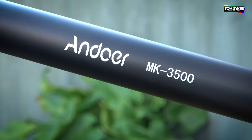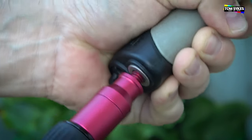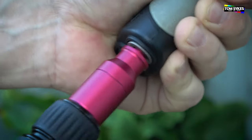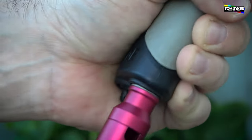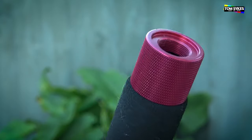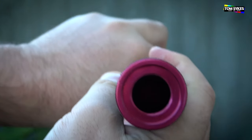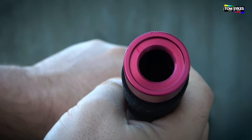Its total weight is 668 grams. It has a load capacity of three kilograms, so it should take any kind of standard boom mic and quite a few different accessories, as long as it doesn't go over three kilograms. Its longest extended length is 3.5 meters or 350 centimeters. The diameter of the tube itself is 28 millimeters, and as you can see it has a cable run down the middle of it.